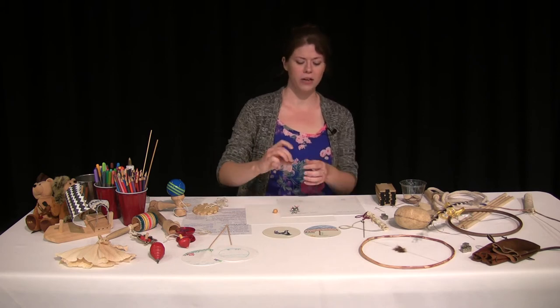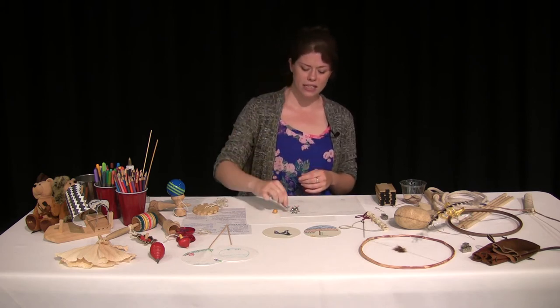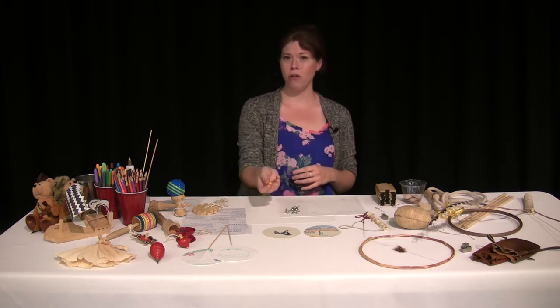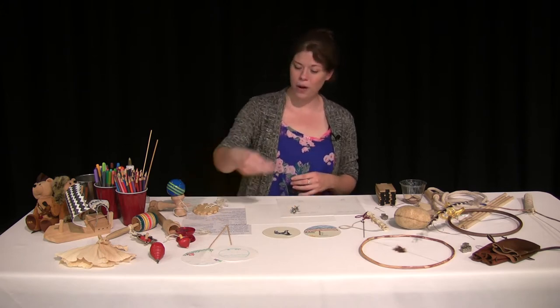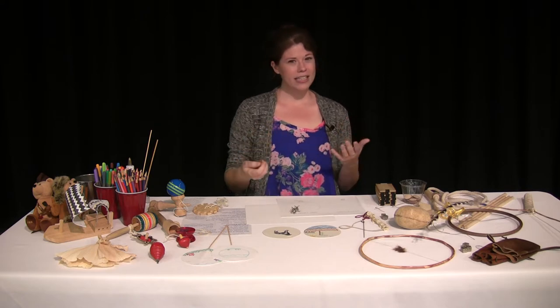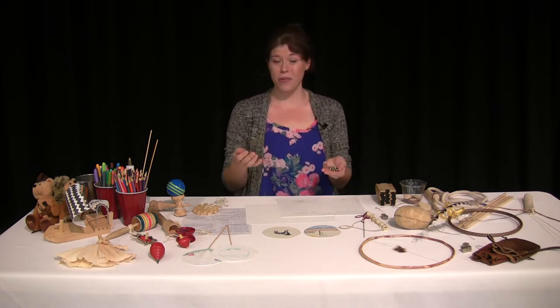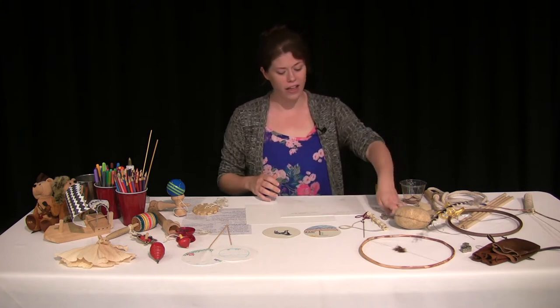Another game would be jacks. Maybe your parents or grandparents had this toy. They didn't have a bouncy ball, so they would use a wooden ball. You would throw the wooden ball into the air, try to pick up a jack, and grab that ball before it fell back down to earth. It took a lot of skill and hand-eye coordination.